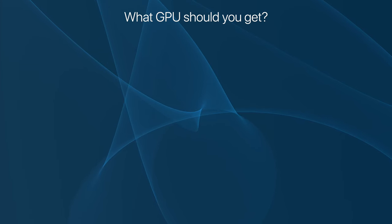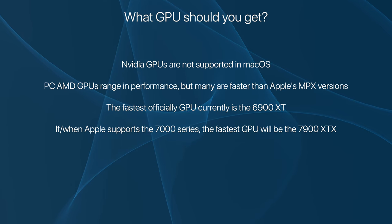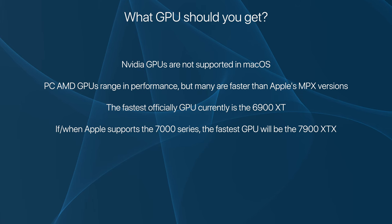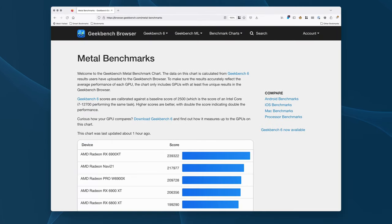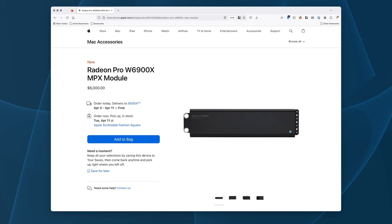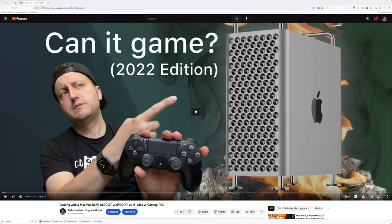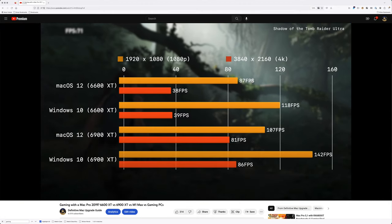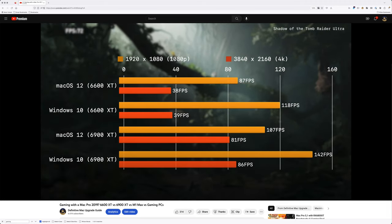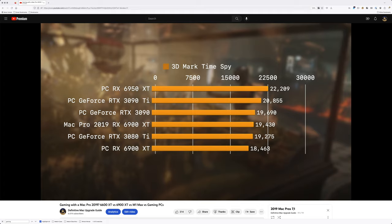For our final topic — what GPUs should you get? Many consumer-grade 6900 XTs will outperform Apple's W6900X, likely due to more aggressive fan curves and often lightly overclocked firmware. According to Geekbench 6, Apple's W6900X scores about 210,000 in Metal Compute, whereas a consumer 6900 XT scores about 235,000. For most users, I highly recommend not buying Apple's MPX GPUs — the W6900X MPX module costs $6,000, while the 6900 XT can regularly be found for under $700. I've also made a video comparing the 6600 XT and 6900 XT versus an M1 Max, including Windows benchmarks against modern gaming PCs.